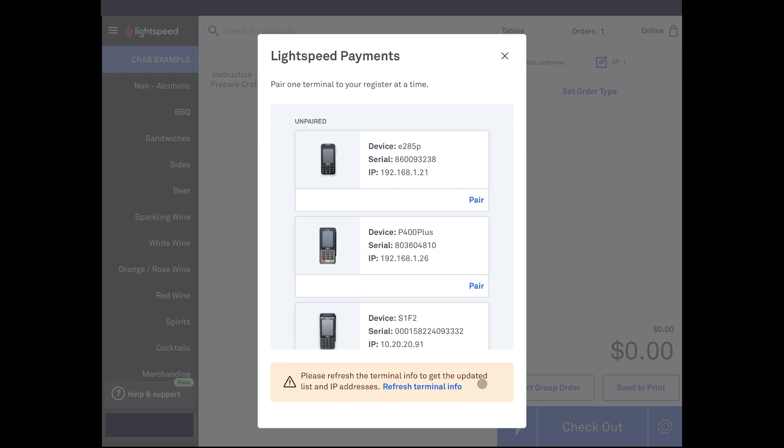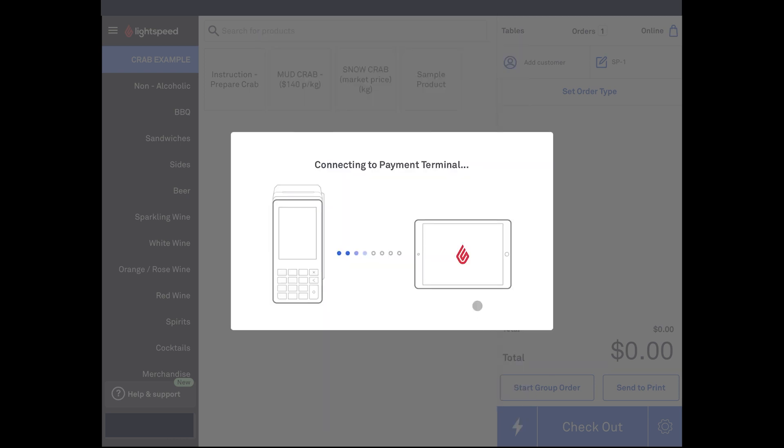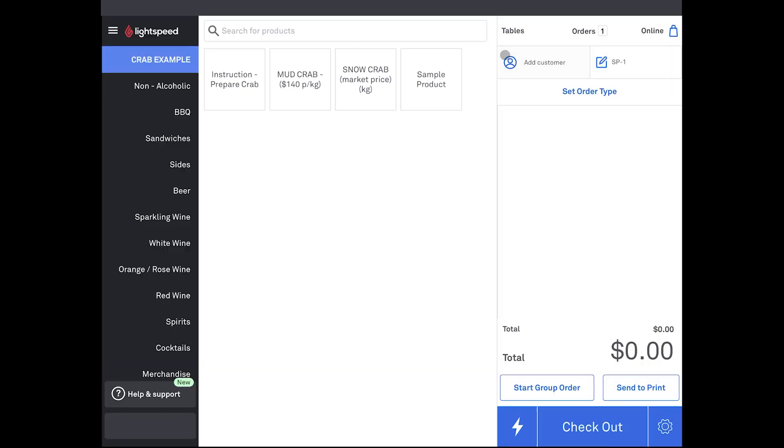Note that while more than one POS can pair to a payment terminal, only one payment terminal can be paired to a POS register. Select the correct terminal by comparing the serial number of the device with the one in the back office, and click the Pair button. The POS will pair to the terminal and confirm that it was successful. If it was not, contact our support team. Once done, close the menu.